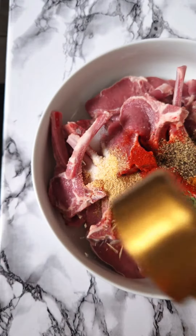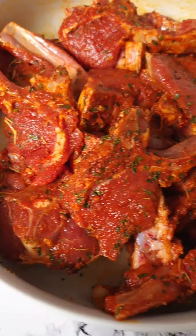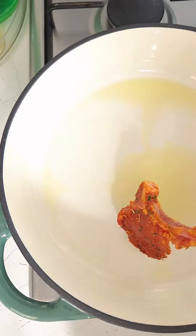First we're going to make sure our lamb chops are full of flavor with all these spices. We're gonna finish off with some oil, mix that up really well, and then you marinate at least for one hour or overnight for best results.